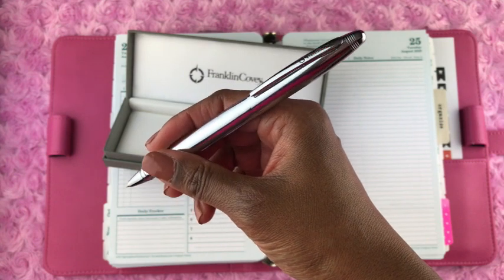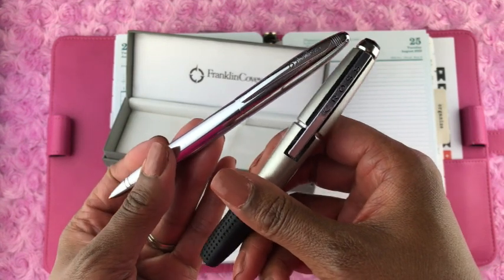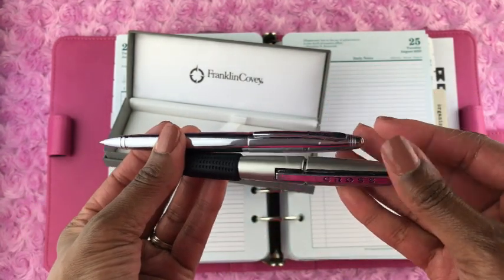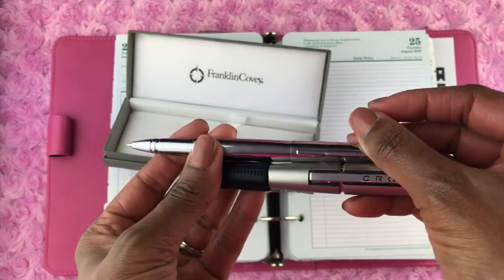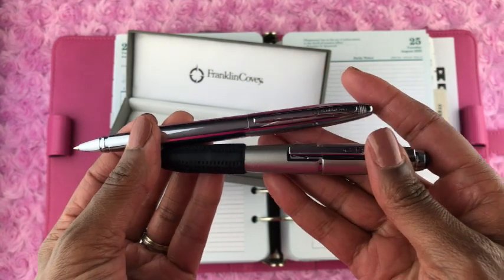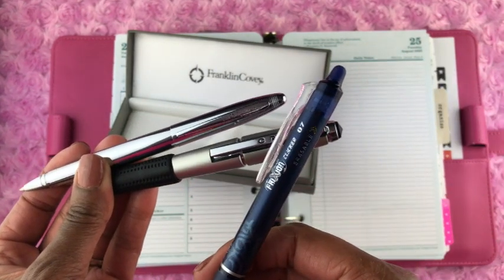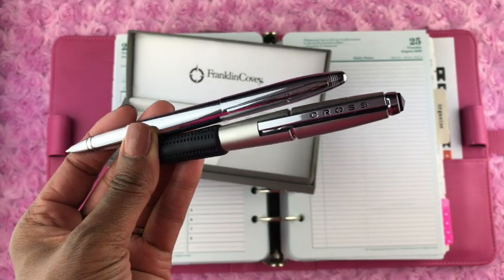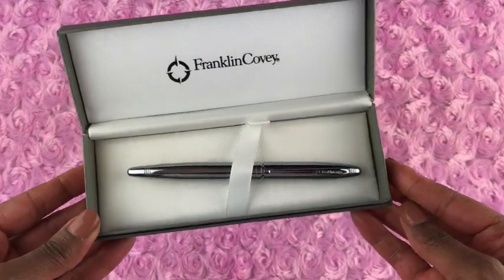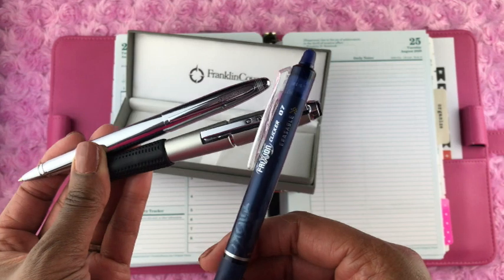Now I want to briefly talk about the two ink pens I currently use in my planner. I mostly use the Cross Edge pen, which is also on the Franklin Planner website — I use that pen and I love it. It's heavy, it writes dark, the lines are thick, it's what I like. I also use the Pilot Frixion pens when I'm writing something I might want to erase, like when I'm figuring out my budget and I know I'll be erasing numbers.